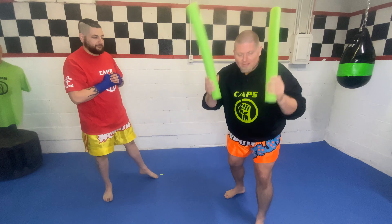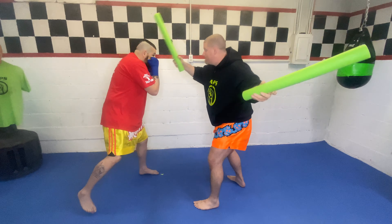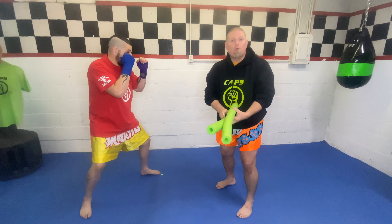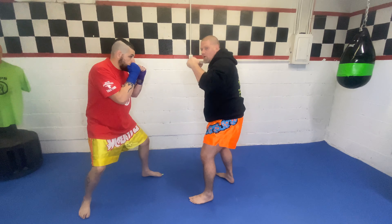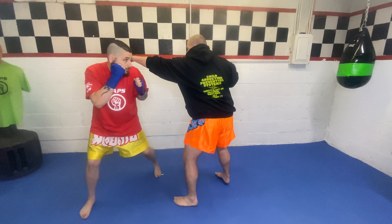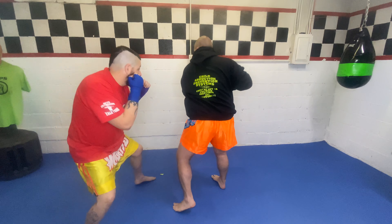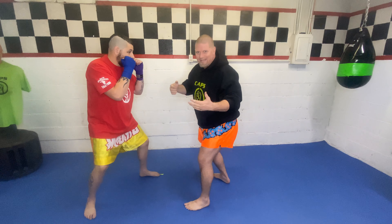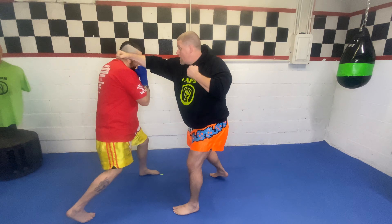So from here, using the pool noodles — one more time, slip, slip, duck. Now let me show you what you're doing in real life without the noodles. What if I was the attacker with bare fists? I throw my lead hand, he's slipping my jab. He's slipping my cross. I swing really hard, he ducks underneath. That's what we're doing.